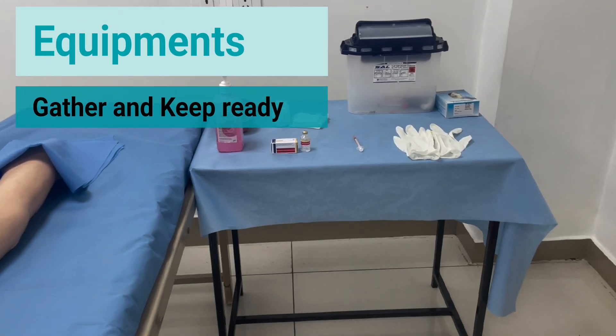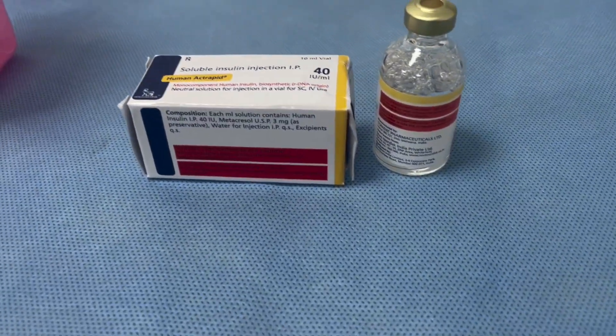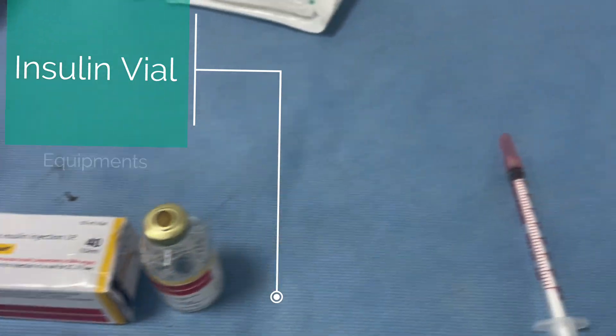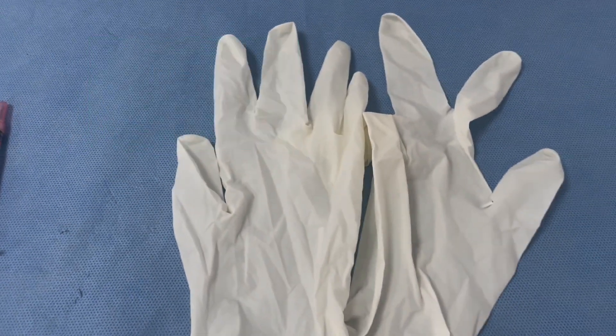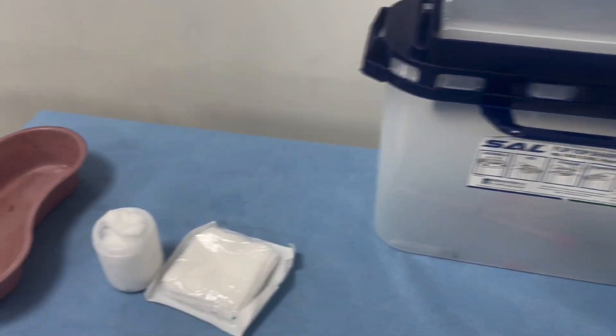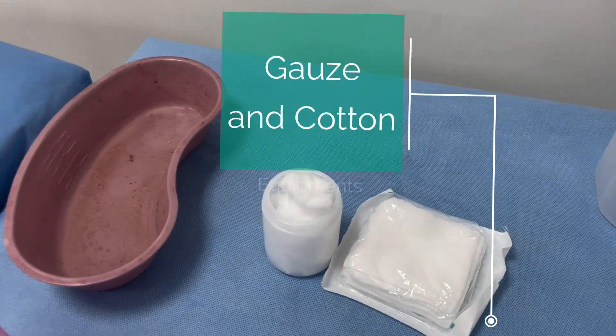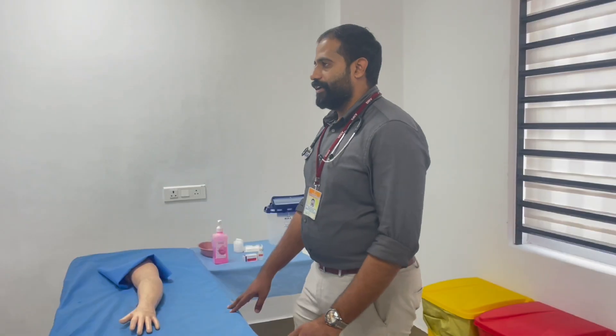As always, first keep ready all the equipment: an insulin vial, an insulin syringe, gloves, a waste disposal bin, gauze as well as cotton, and a hand sanitizer.